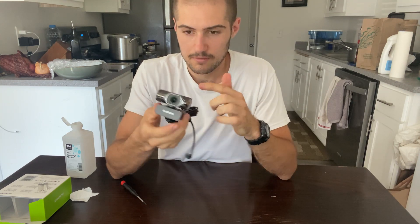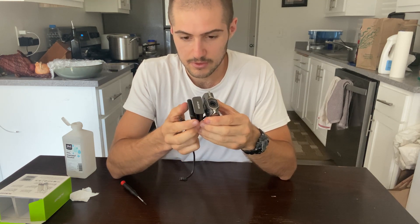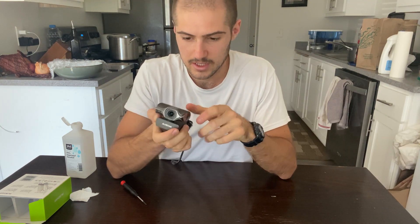The reason that I removed the IR filter from this one, aside from demonstration purposes, is because I have a friend who is going to start live streaming his entire life — aka life streaming — on July 1st, 2021. He's going to be doing that for a month, so this is the camera he'll be using for his sleep streams. I'll put a link to his channel if you want to check that out while it's taking place.